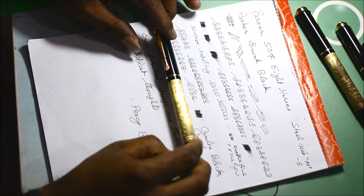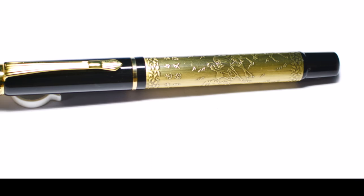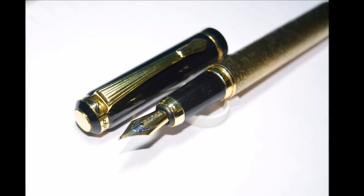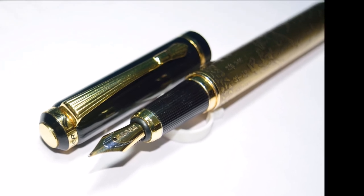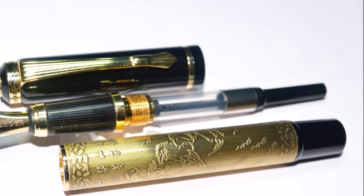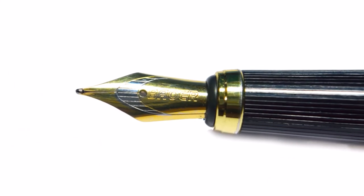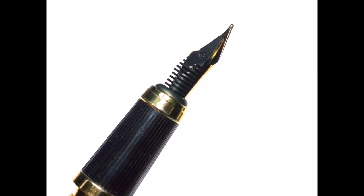Coming down to the big final question: do I like this pen? I have mixed feelings. I love the build quality, the design, the engraving on good quality brass, and the weight which provides a feel-good factor when writing. The click lock of the pull-off cap and the beautifully designed clip — although a bit rigid, it's not too much to bother me. And finally, the price — it's absolutely inexpensive, a really good bargain. It will definitely add to your personality; my colleagues appreciated it. But on the other hand, the quality of the nib fails to keep up with the rest of the pen, as I showed you earlier.